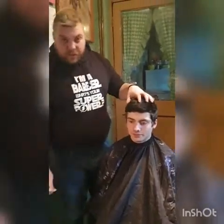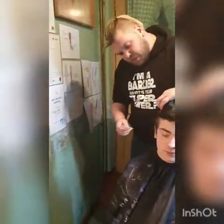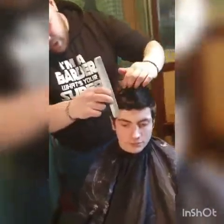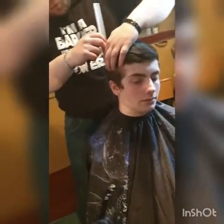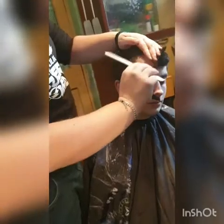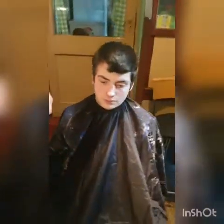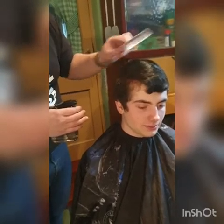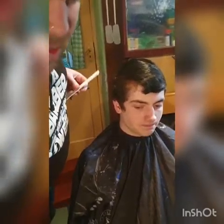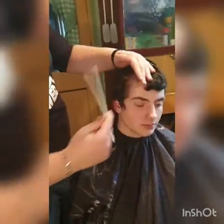Right, what we're going to do is first of all we're going to section off the top of the hair. So we're going to put in what we call our horseshoe. Get something nice and wet — always, always nice and wet.